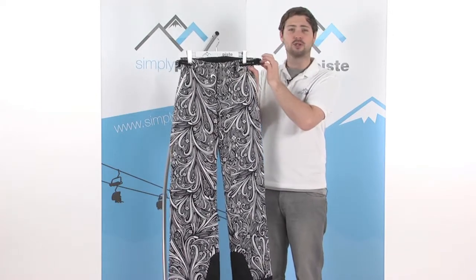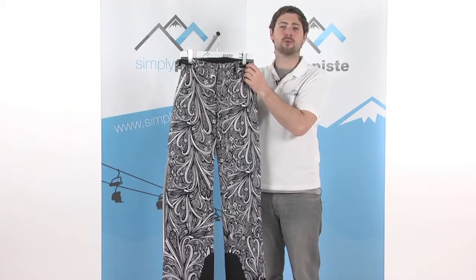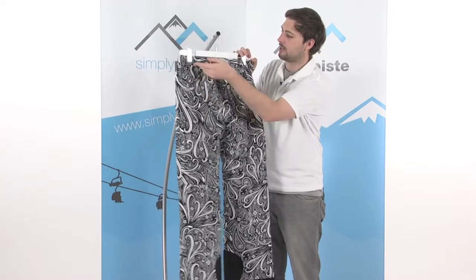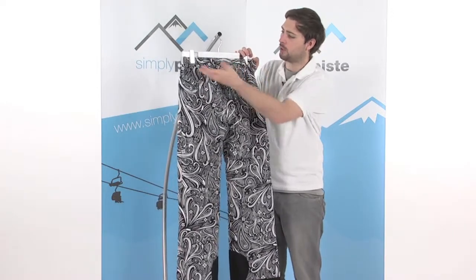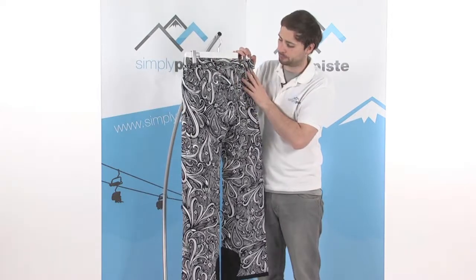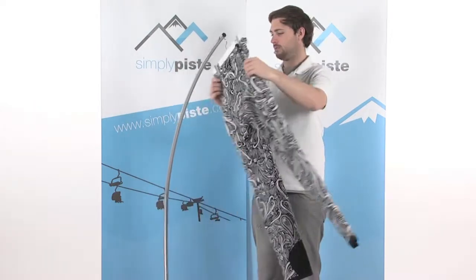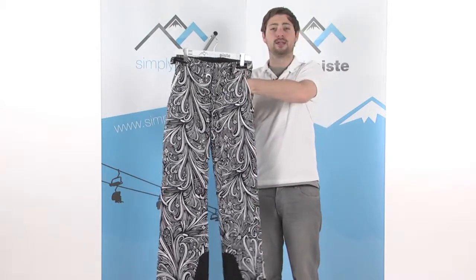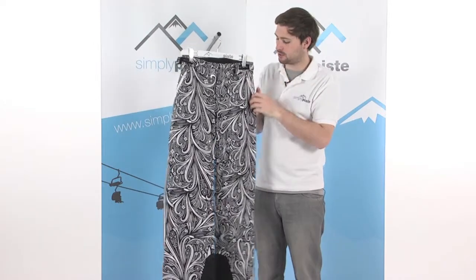A couple of Velcro adjusters on the sides at the top of the waist really customise the fit. On the back, those poppers go all the way around the waistband, and the same with the belt loops as well. Back around on the front, there are a couple of zipper pockets at the top — these are fleece-lined pockets so you can keep your hands nice and warm.